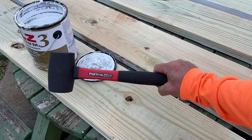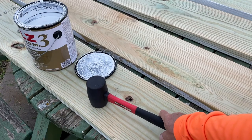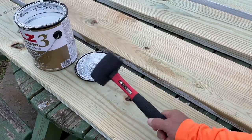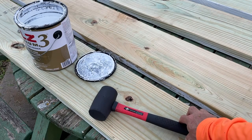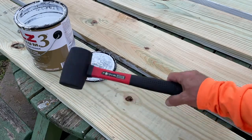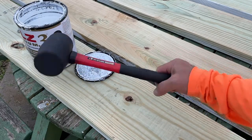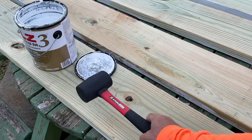This is a Texton rubberized mallet and it has a lot of purposes. One of the purposes obviously is for putting lids back on paint cans and for tightening wood or tile, or just making sure things are in tight places. I've used this for many many different applications. If you're looking for a good solid rubberized mallet, the Texton is really good.